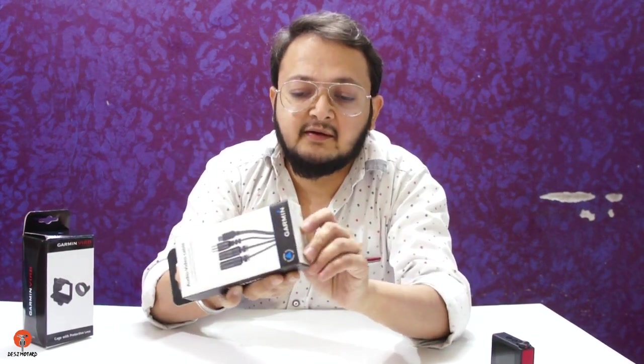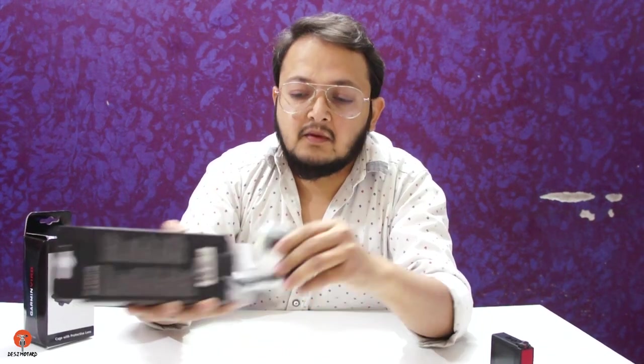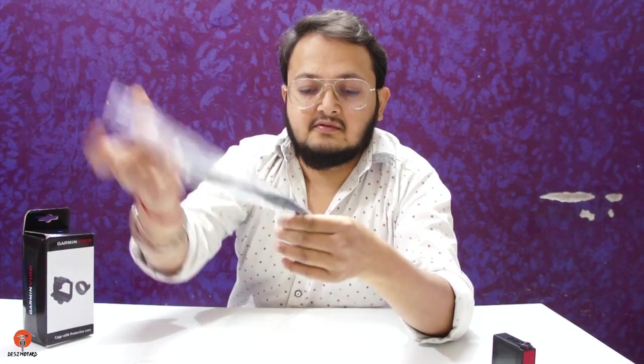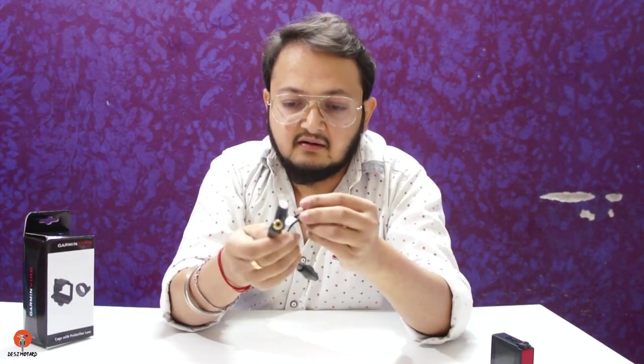The next item is the audio video cable. I purchased it to connect the camera via USB and mic so I can charge and connect to a wired mic at the same time. This is how the cable looks — there's a micro USB, two audio video cables which I don't need, and the two I do need: the mini USB for the charger and the mic port.